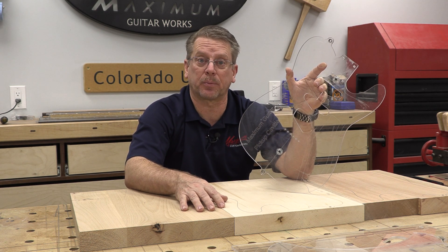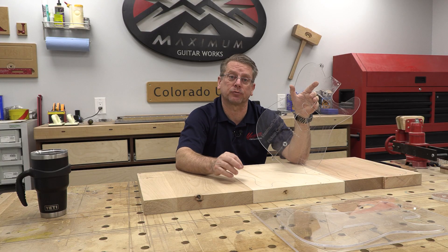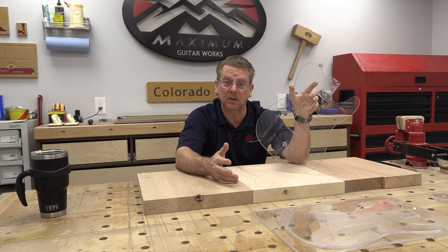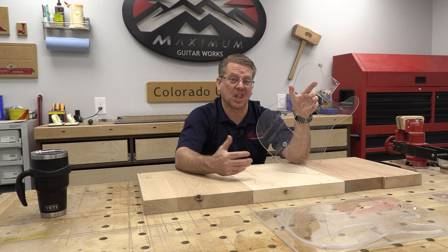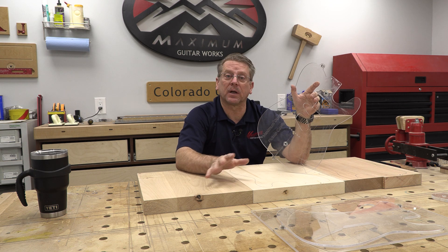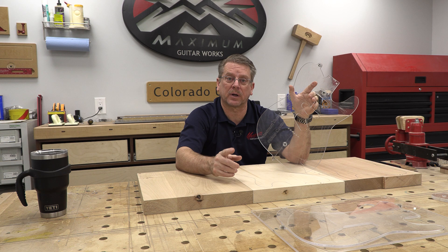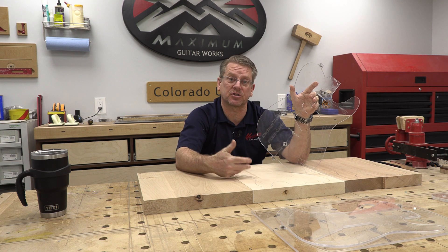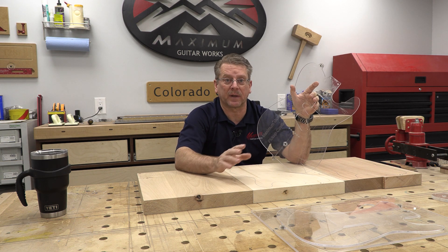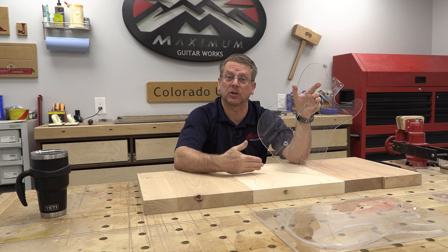So I decided to have some custom fabricated for myself. Unfortunately, in order to get a price point that made sense based on the current value of drilling bushings on the market, I had to order a lot of them — thousands. I've got more than enough for a lifetime. In fact, when I finally get my Amazon storefront up and running, I may offer these for sale, because I've got more than I could ever use, and that could help other people looking to do the same thing.